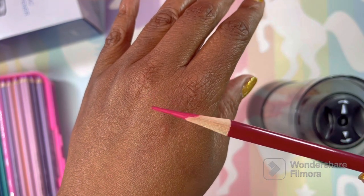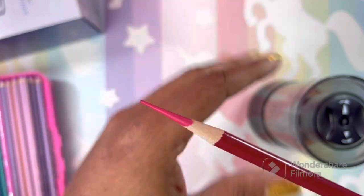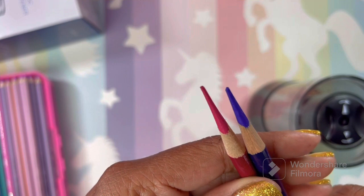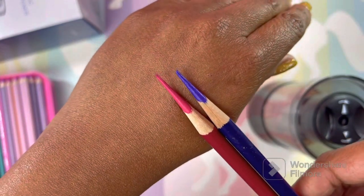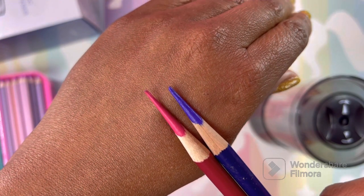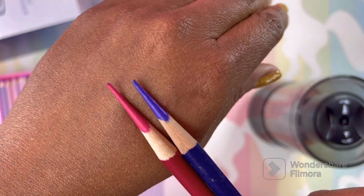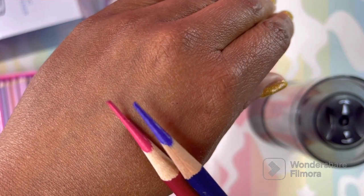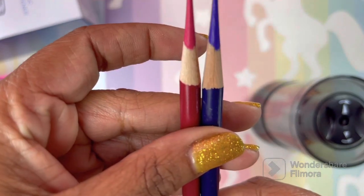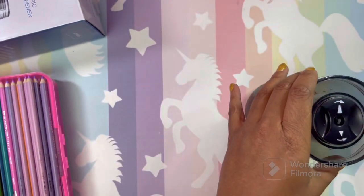Of course you need to use it with care, but that is insane. Comparing to the manual version - the electric actually gives a little bit longer point than the manual. So you will get a longer pencil nib with the electric, which is cool. Awesome, let's try the next setting.